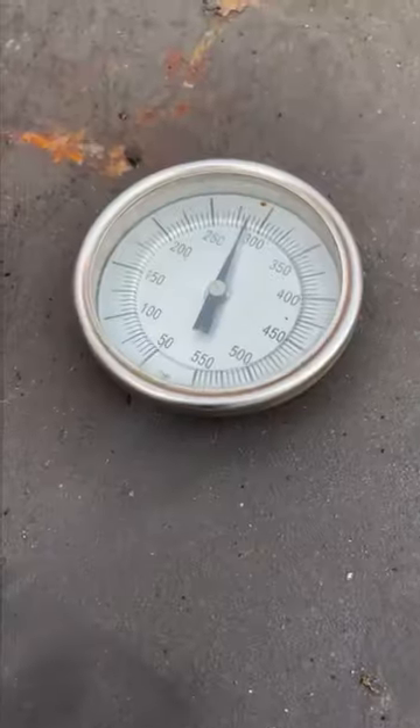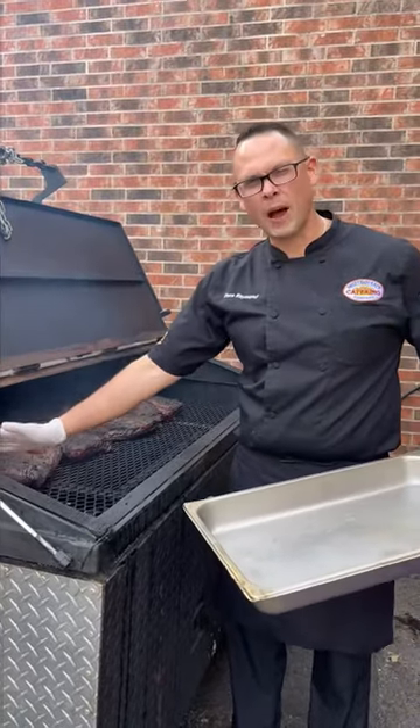So we're cooking in between 275 and 300 degrees. This is going to cook for about three hours.